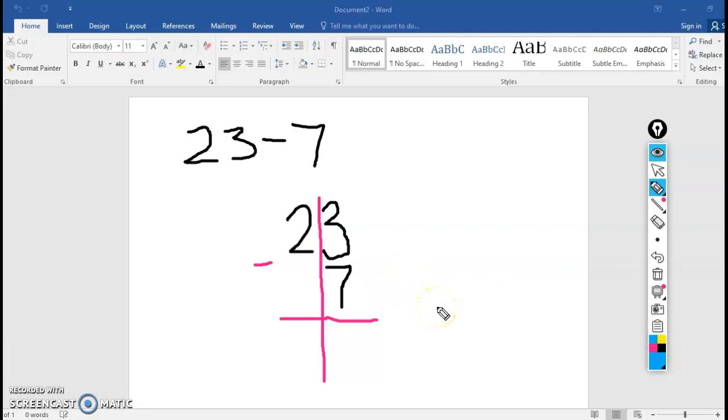Now remember the most important rule: always, always, always start in the ones place first. So I'm actually going to ignore this tens place for just a minute. Look at the ones place — what does it say? It says 3 minus 7. I know in my brain I cannot do 3 minus 7. If you're not sure, put up 3 fingers — take away 7 of them. That is not going to work. So I need to — say it with me — regroup. I'm going to trade 1 ten for 10 ones.